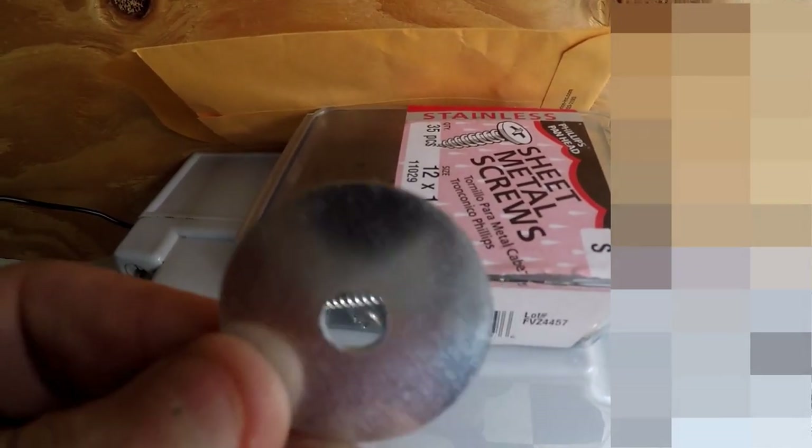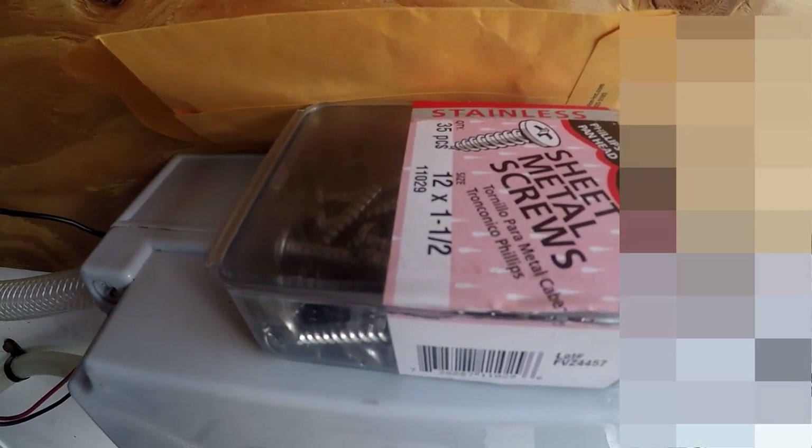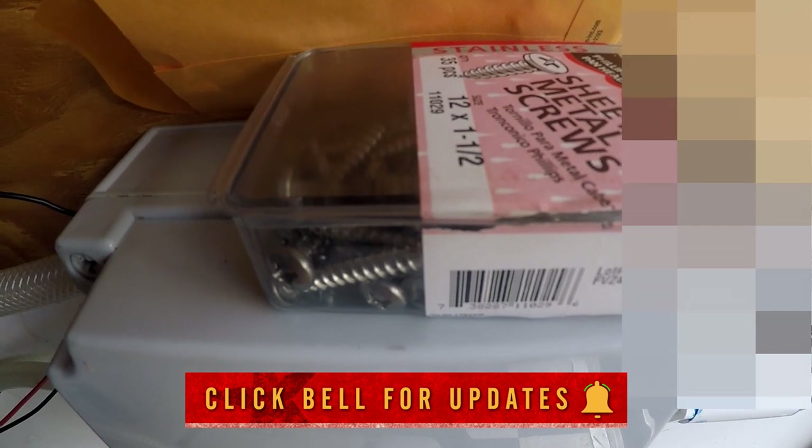Here's some tips for you. Use a big flat washer and use 12 by inch-and-a-half sheet metal screws. Speaking of big tips, there's that super secret box that I've got to tell you about in another video.